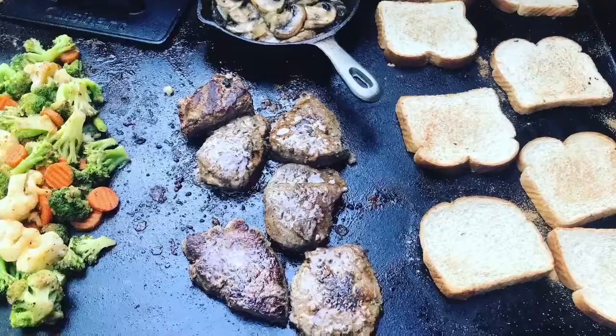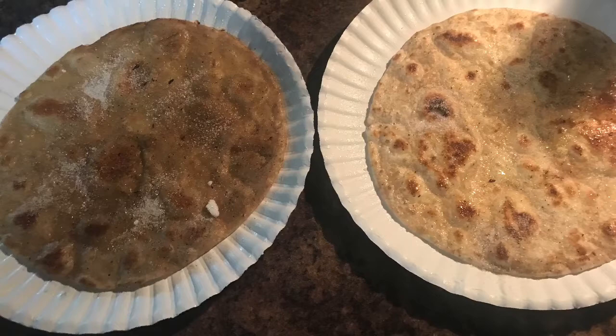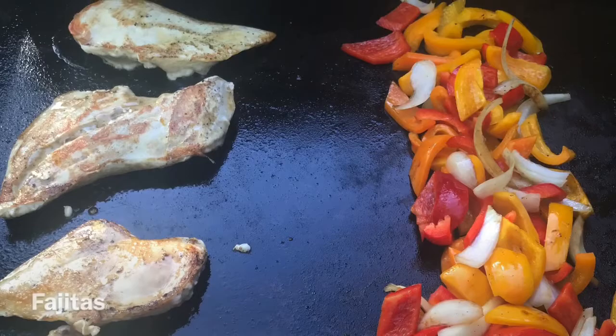Don't be afraid to throw a cast iron skillet on top of your griddle. I've cooked in that many times — I used some brats and beer in there, along with onions, butter, and mushrooms. Don't be afraid to put that on top of your griddle while you're cooking. It makes it nice to be able to cook it all right there.